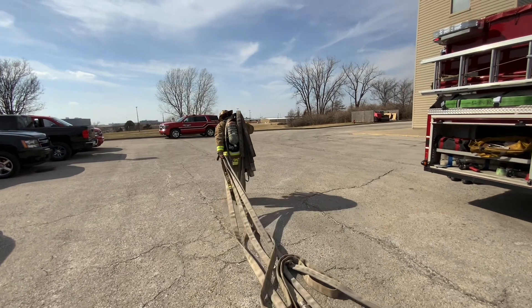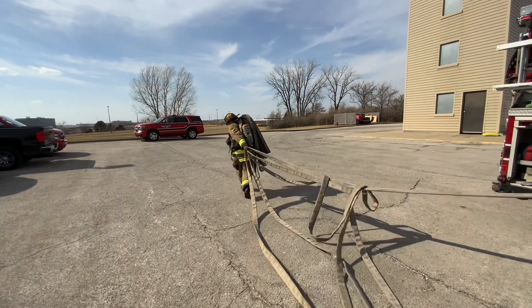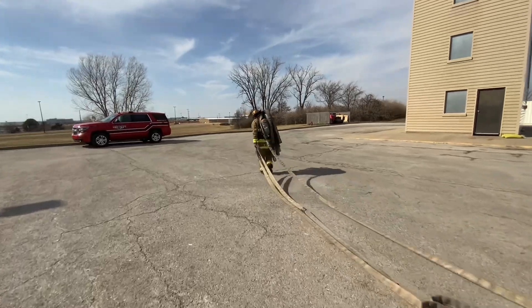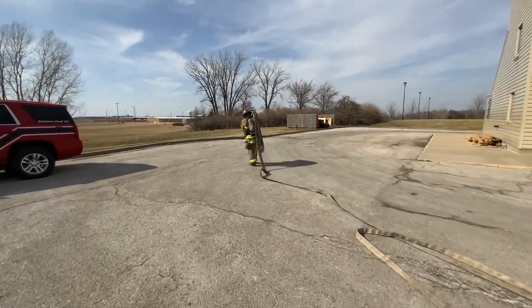Once that first bite becomes taut, let it go while holding on to the second bite, then continue walking until the second bite becomes taut. Continue walking while holding your shoulder load tight until all the surplus section has been stretched.